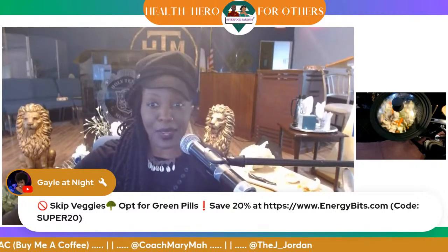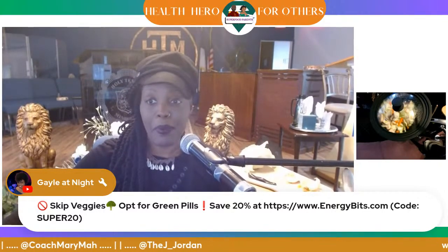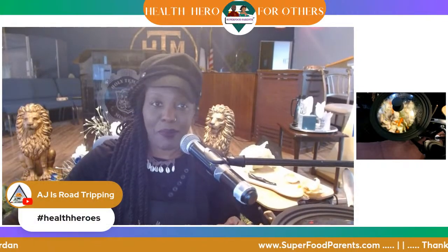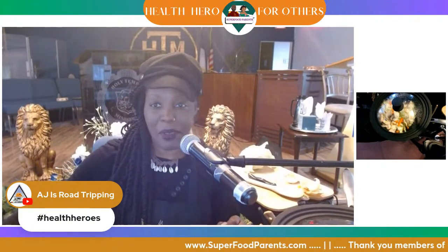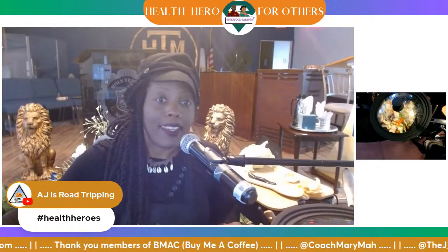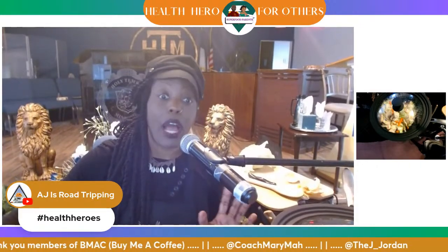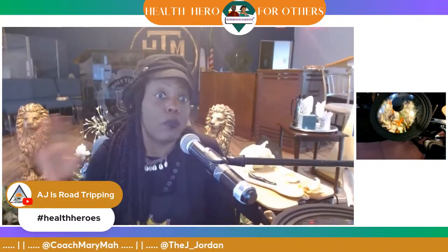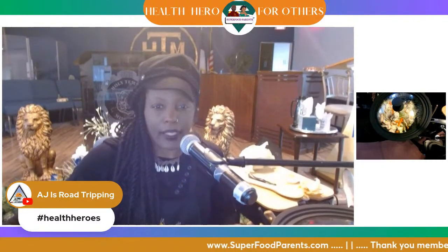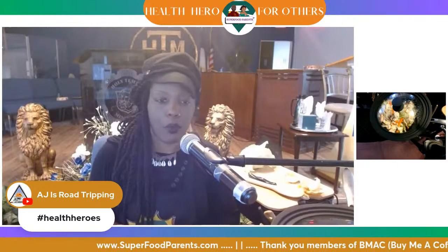Let's see if we can do a giveaway because some people have already put in hashtag health heroes. Thank you, AJS Road Tripping and TWP Popcorn. We're going to go to StreamYard's giveaway tool and put in hashtag health heroes. I'm making more ramen tomorrow because I am a part of a group — so you'll see more ramen tomorrow. I might even do another giveaway. I might make ramen and rice.